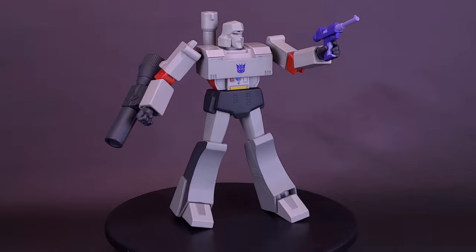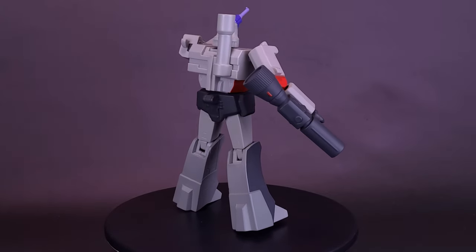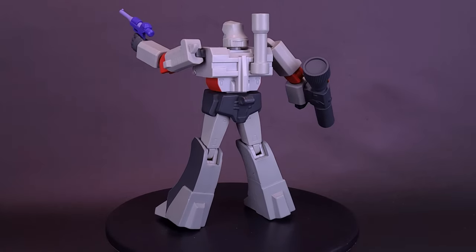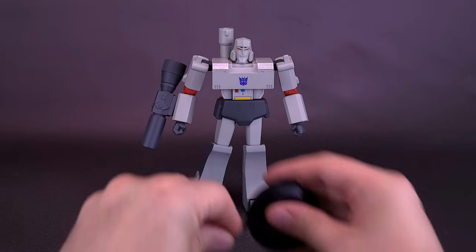This 8-inch highly articulated Transformers Ultimates figure of Megatron features Generation 1 accurate paint deco with interchangeable heads and hands, plus an arsenal of other accessories. This figure is every bit as well equipped as you'd expect the leader of the fearsome Decepticons to be. Adding this Megatron Ultimates figure to your collection is as inevitable as the fear he instills in his foes. Despite the wishes of Starscream, Megatron now exists as a Super 7 Ultimates figure.